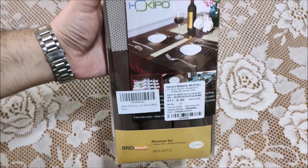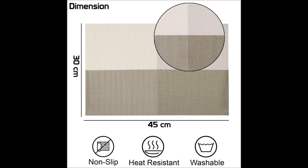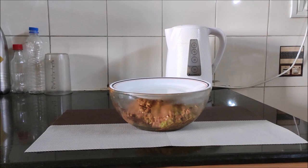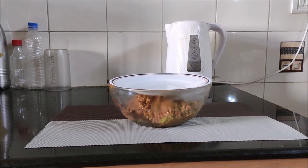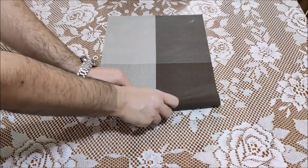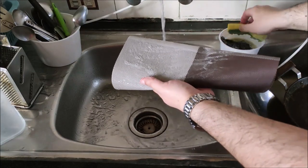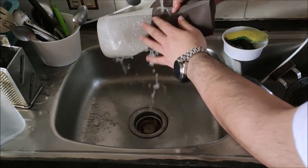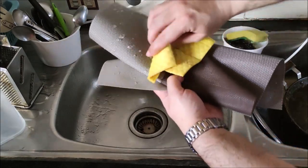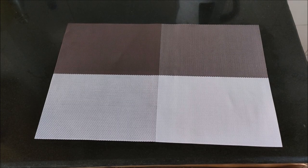The packing itself reflects the high quality of the product. The size of the table mat is 45 by 30 cm. These table mats are heat resistant up to 80 degrees Celsius. The dining mat can be easily stored by rolling it. Hokipo place mats are washable, easy to clean and dry up very quickly. The table mat is a blend of 70% PVC and 30% polyester silk.